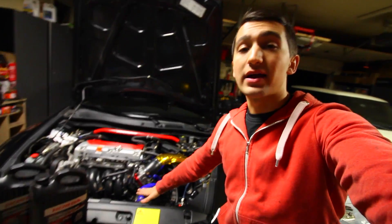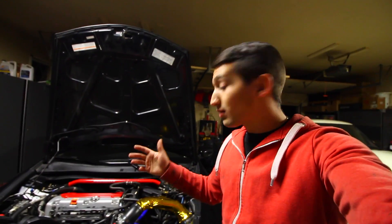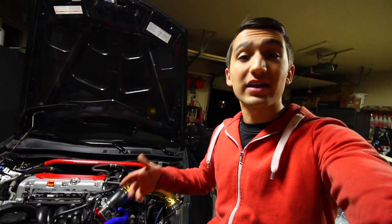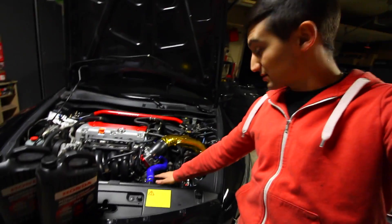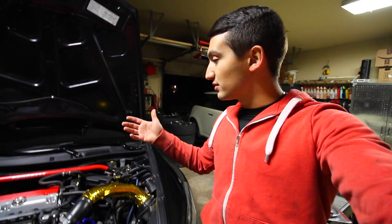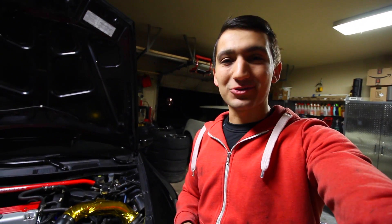The main reason I went ahead and upgraded these lines is number one performance, number two looks, and number three the fact that these old hoses were getting old. Because I push my car hard and like to drive spirited every once in a while, I want to make sure that my coolant system is not going to fail on me. I'm also going to be doing the same thing to the mini — for the coolant lines I went with blue, and for the other lines like the vacuum lines or turbocharger piping for the mini I chose a different color. Stay tuned for that. If you have any questions throw them in the comments below — thanks for watching, I'll catch you in the next one.